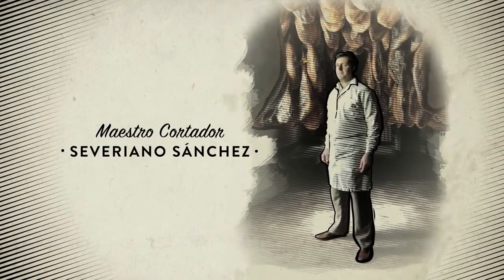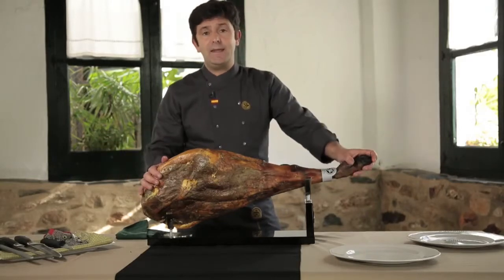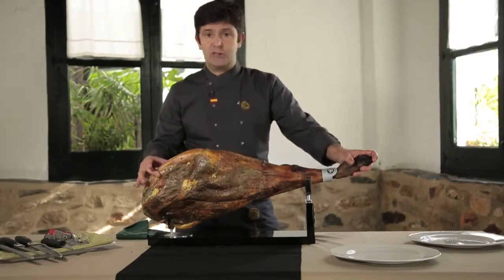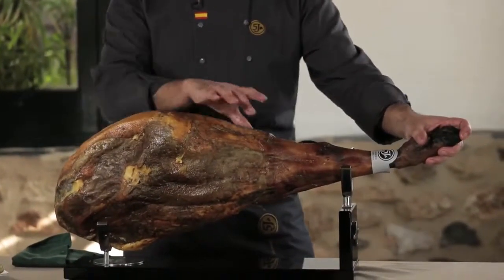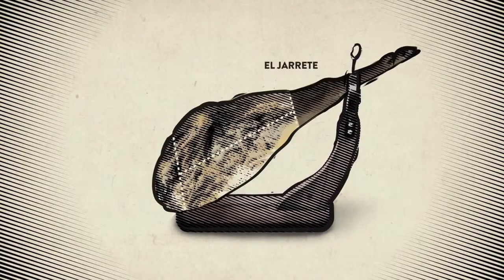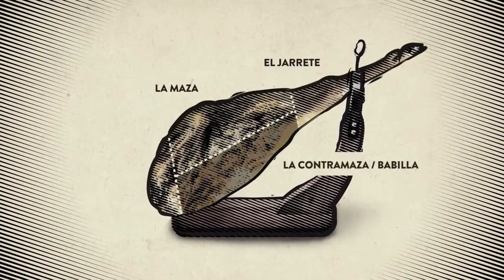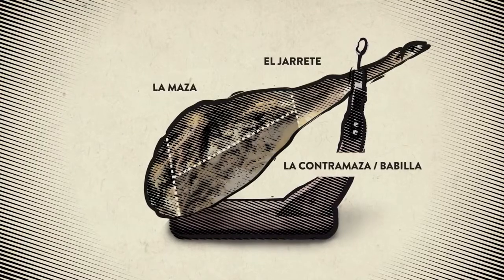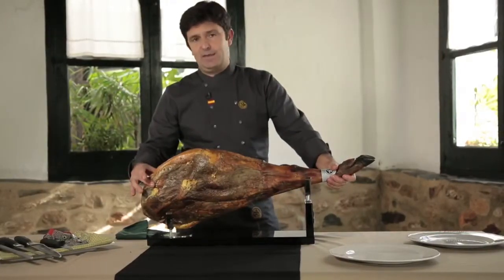The first question that arises is where to start carving — which would be the ideal option? To remove the skin all over the ham, start slicing and combine slices from different parts of the jamón to make the perfect platter. There are four different flavors, four different aromas in any given jamón. For home consumption, it is always best to start with the shank, la maza.